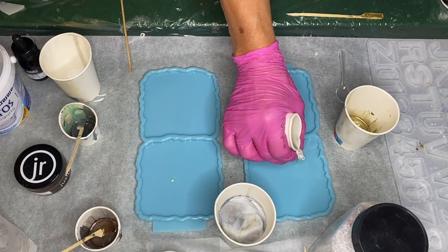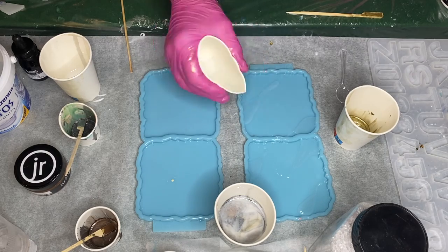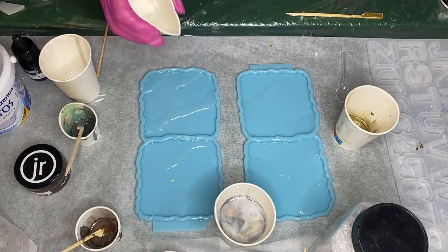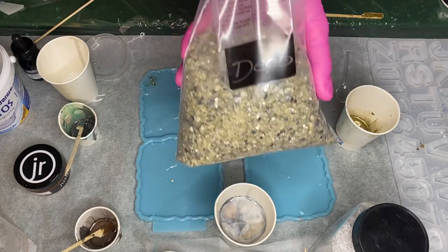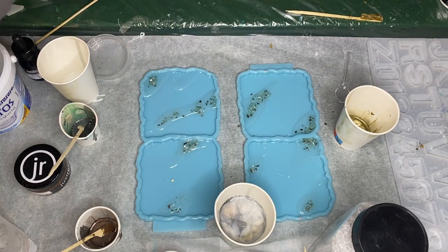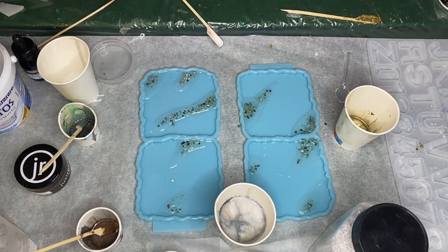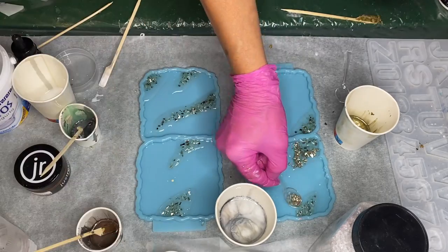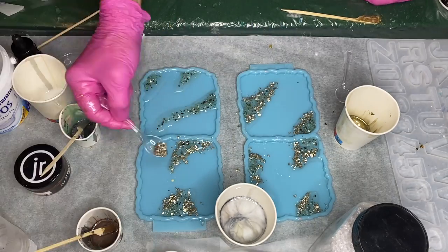She starts by taking her clear resin and pouring it into small sections of the molds. Then she takes some tinted shredded mirror and, with a spoon, carefully places it in those areas where she added the clear resin. She continues to add more and uses a wooden stick to make slight adjustments. She then adds some metallic decorative rocks into that same area.